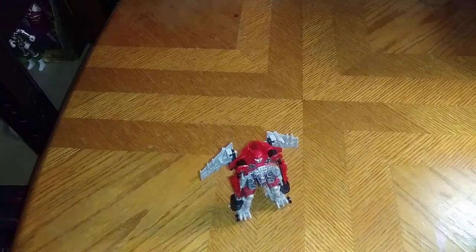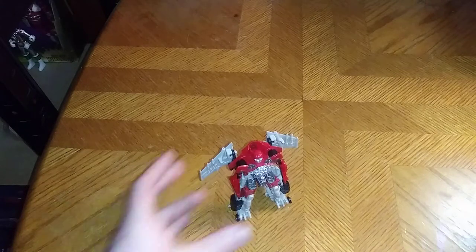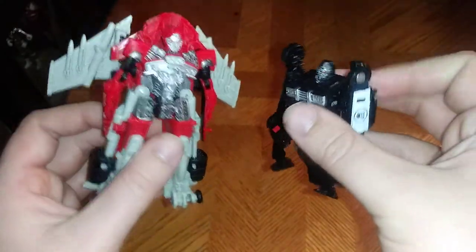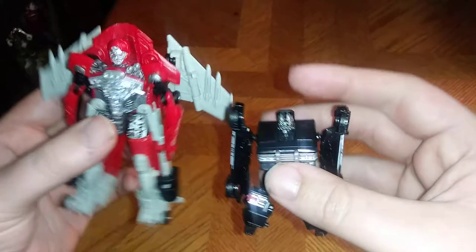Now we're going to get down to comparison in robot mode with our Shatter. We're going to compare her next to Decepticon Barricade — as soon as I can get it properly transformed. Barricade can be a tricky one. And here's what she looks like next to Barricade. They look good together.